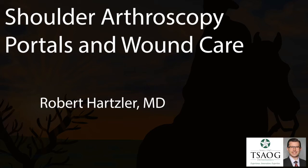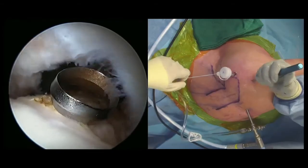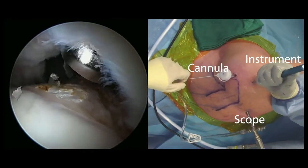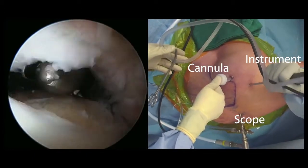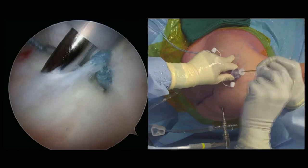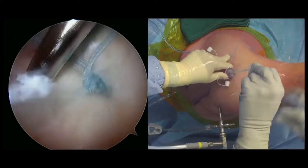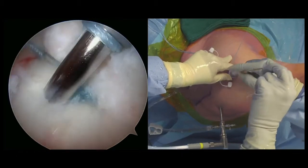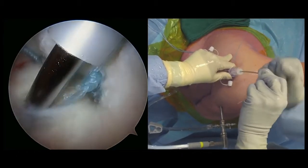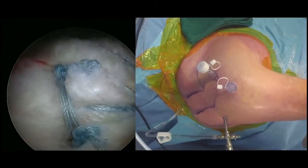This is Rob Hartzer with TSEOG Orthopedics on wound care after shoulder arthroscopy. Shoulder arthroscopy allows us to work through small incisions, usually a centimeter or about a half an inch or less. Through those small incisions and the plastic cannulas that you see in the video, we can place the implants we need to do repairs such as the rotator cuff, tying knots, removing pathologic tissue, removing bone spurs, etc.